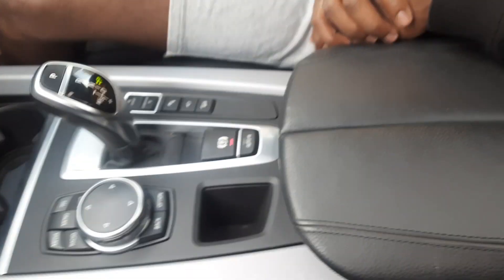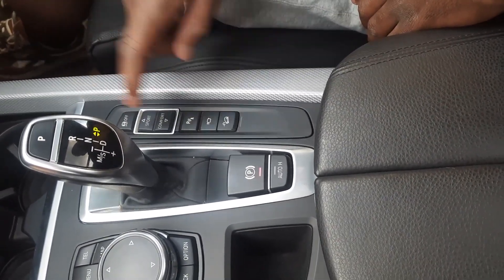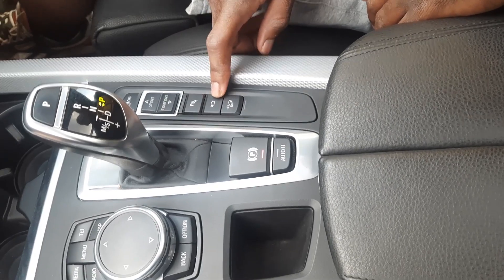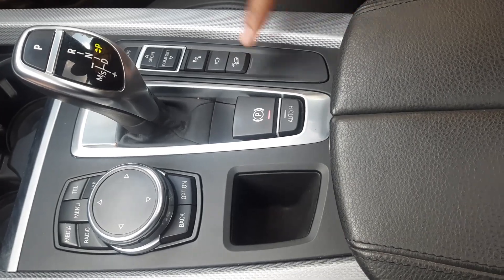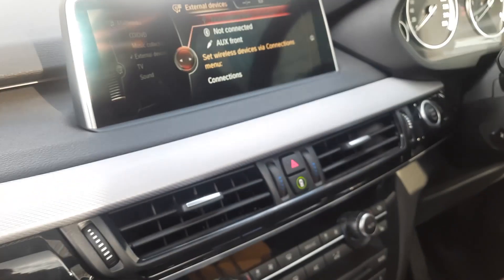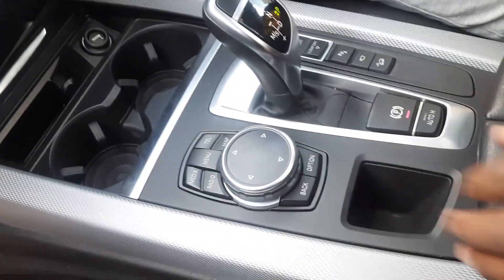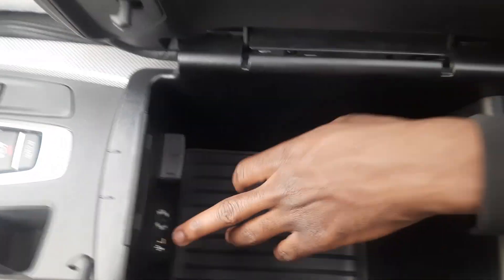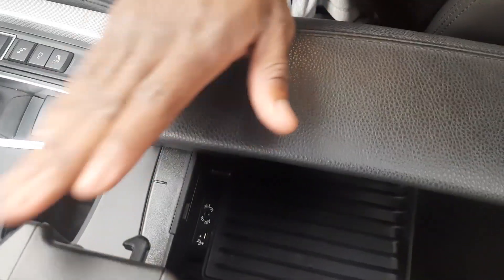You have plenty of buttons here — this is your traction control. You can choose either sport mode or comfort mode. These are your parking sensors, your 360-degree camera, and hill descent assist. This one is to control your infotainment. This is very nice.